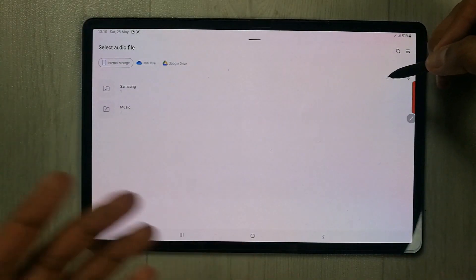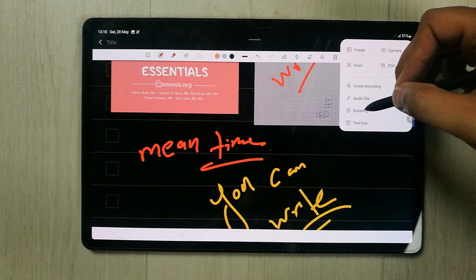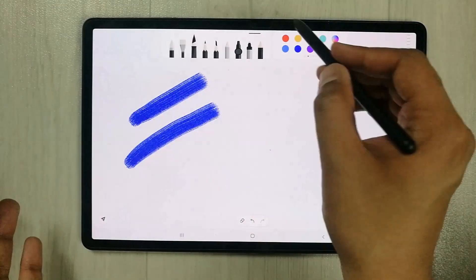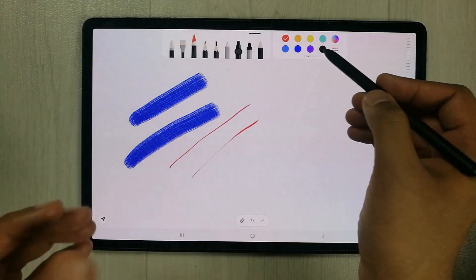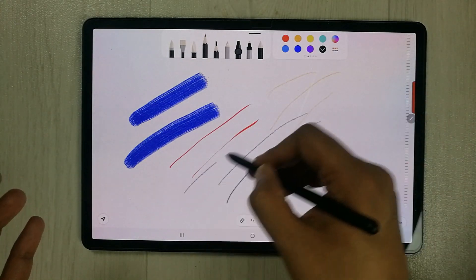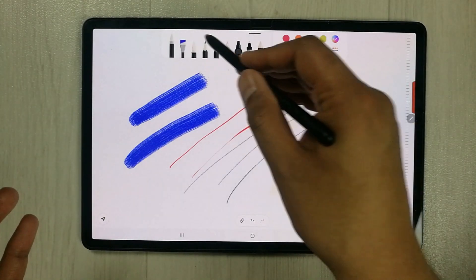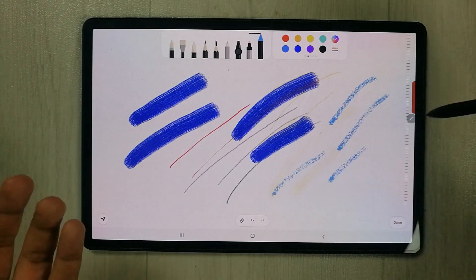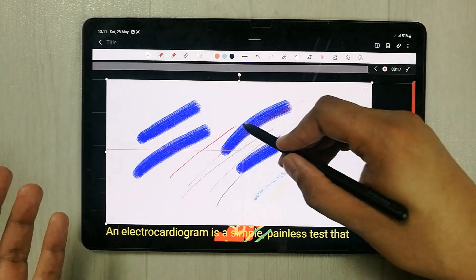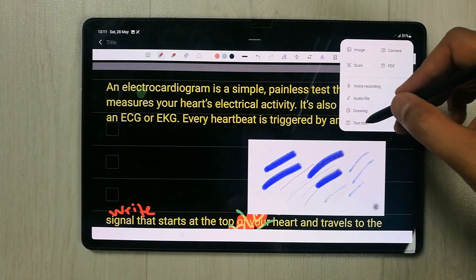You can also attach any audio file from your tablet into your notes. The next attachment option is the drawing tool. Selecting it opens a new page where you can use different brushes and pencil types. Once you finish your drawing, press Done and it goes into your notes. You can resize the drawing as well — there are different brush options available.